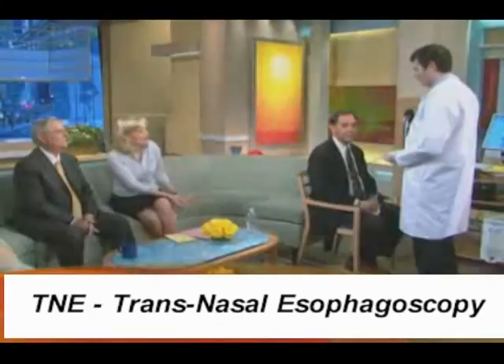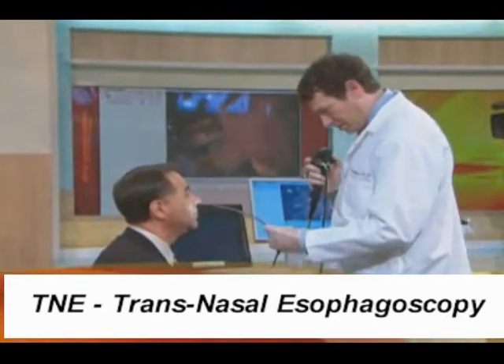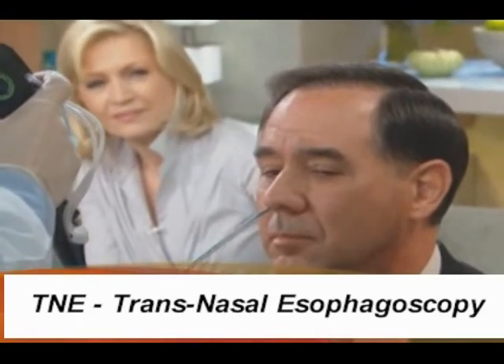We're going to show how this works. So tell us how you proceed. This very tiny scope is going to go into Nick's nose. We're going to start on the right side, going along the bottom of the nose.